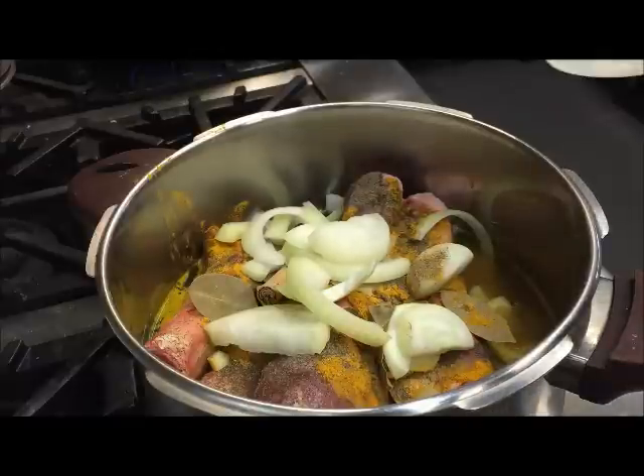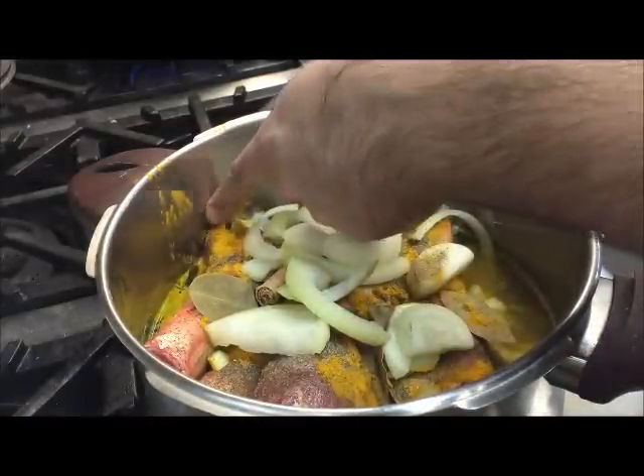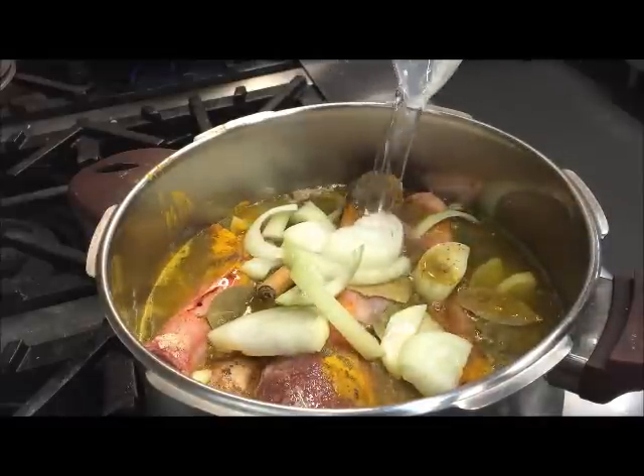Now go ahead and fill your pressure cooker up with water until the max line — as you can see this one is here. Depending on yours it will be different. Don't go above that.